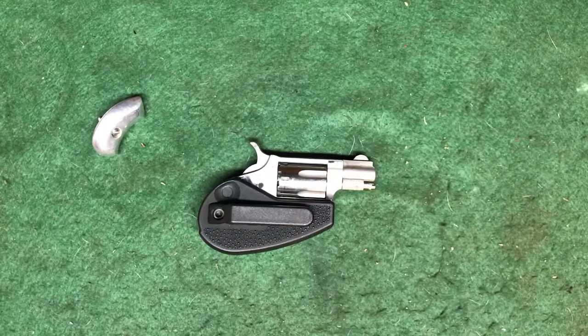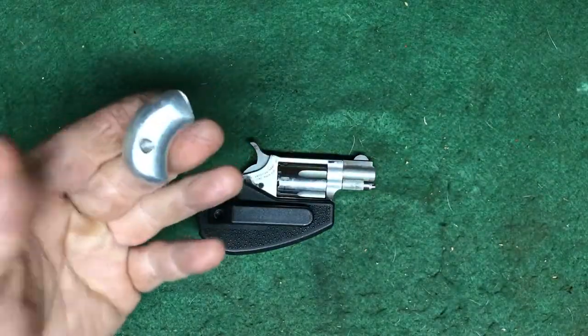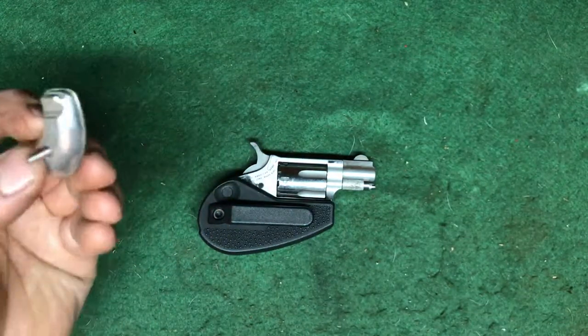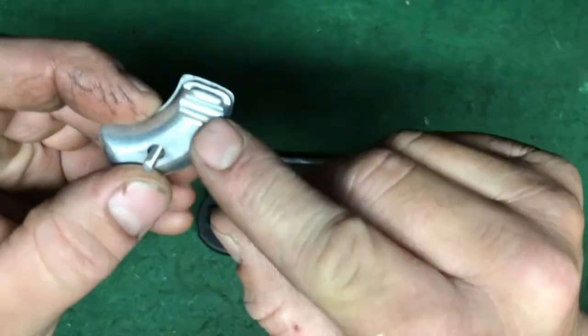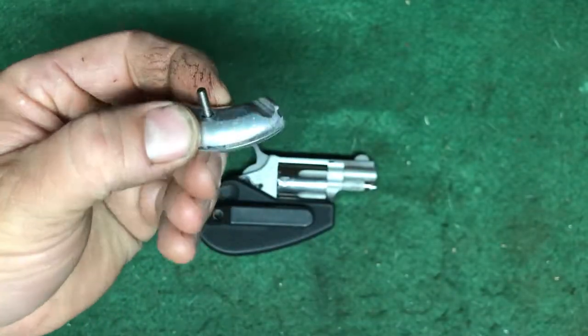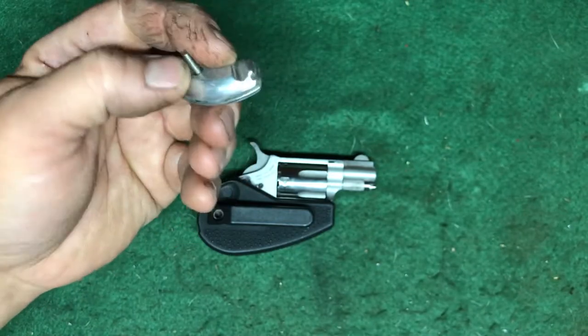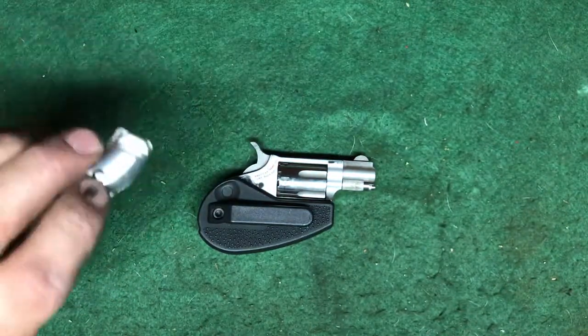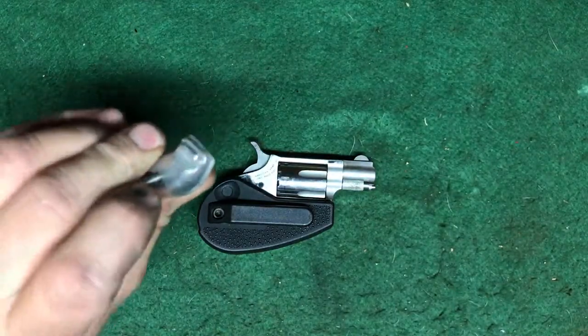This is the NAA, or North American Arms, .22 Long Rifle Mini Revolver. It originally didn't come with the holster grip — it came with these aluminum grips. And this notch is actually for the belt buckle. They do have a belt buckle that you can wear this as the centerpiece of, so that's probably what the notch is for, to clip it in.